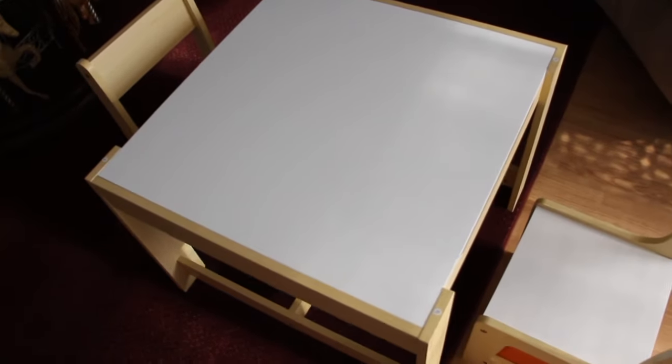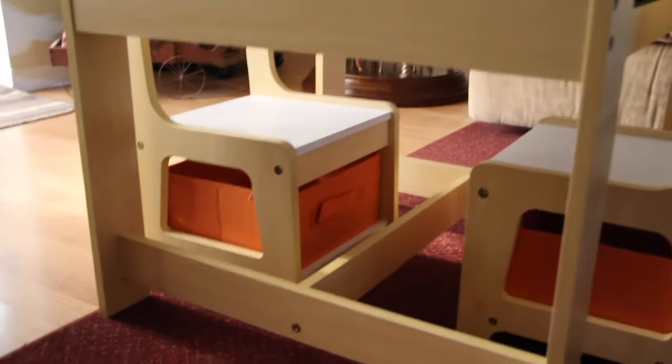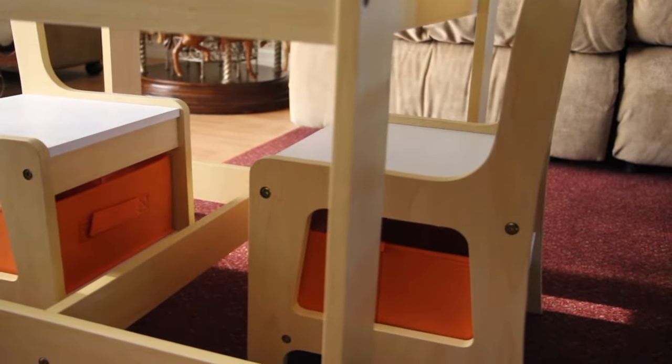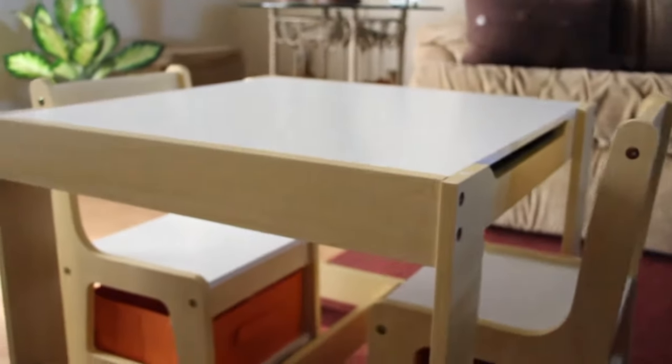It's very sturdy, it's well built, it's easy to assemble, quick cleaning with a damp cloth. It's designed for children — it's perfect for your patio, playroom, or living room.